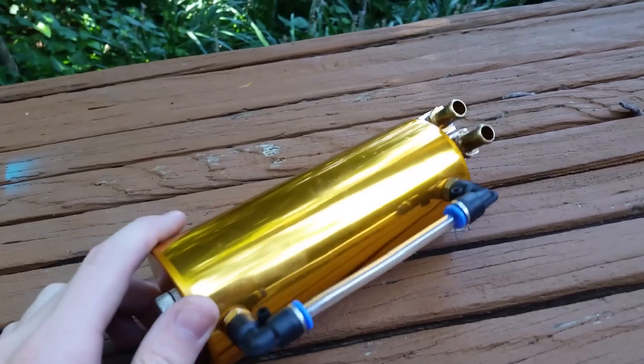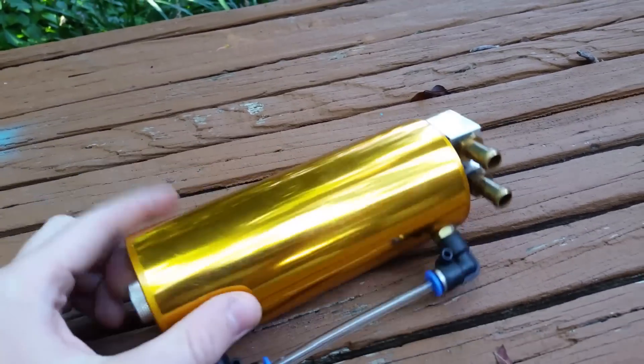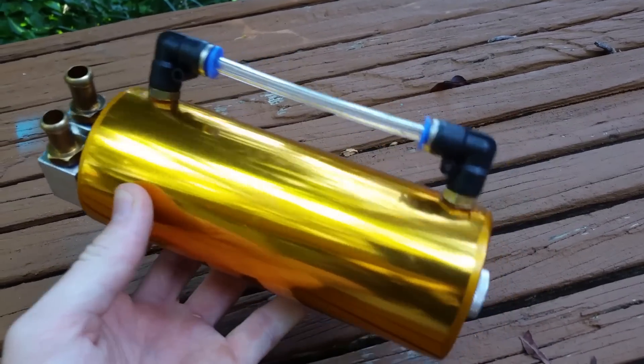In this video we're going to be reviewing generic eBay catch cans — are they worth the money and do they actually catch oil? Here's your basic eBay catch can. I got this one for $15 shipped. It came with all the hardware you need: mounts and hoses. These are available in a bunch of colors — this one's gold — and I'll post a link in the description.